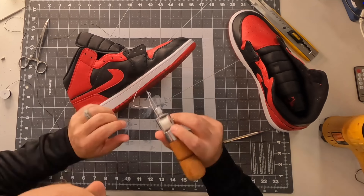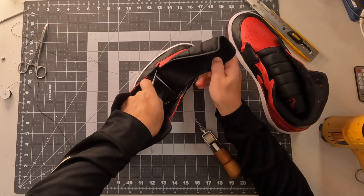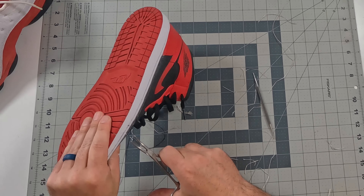Anyone that's ever sole swapped a Jordan 1 knows the hardest part is restitching them, especially in the forefoot, because you're doing it all by feel. You've got to get into each of these little holes and you really can't see anything — you're trying to thread that loop just all by feel. And like a glutton for punishment, I'm just taking it right back out of the shoe that I just did these in a few months ago.